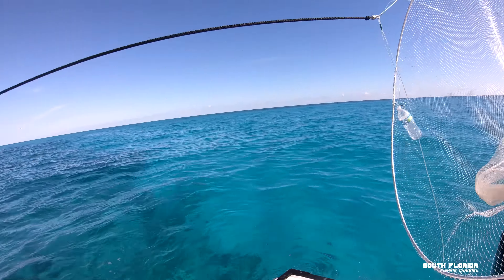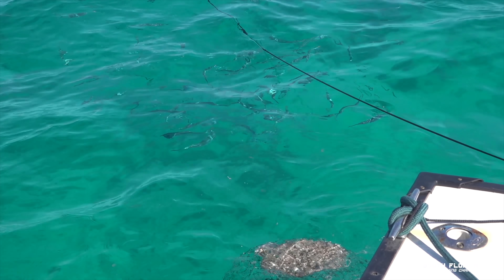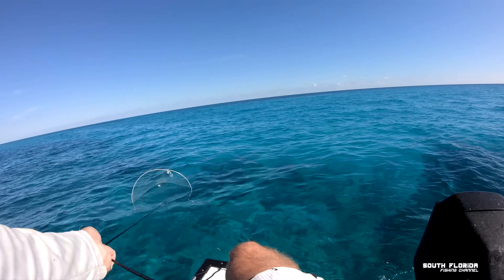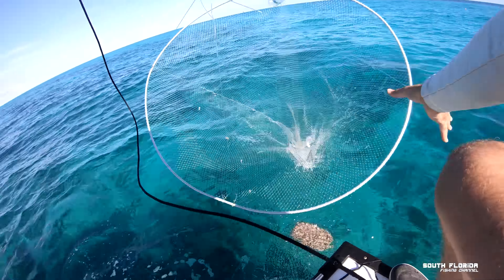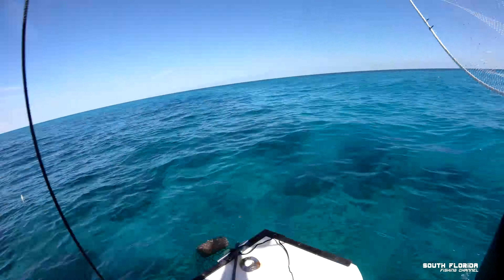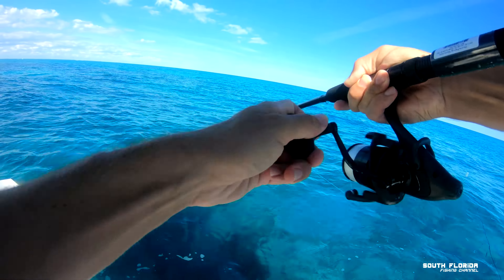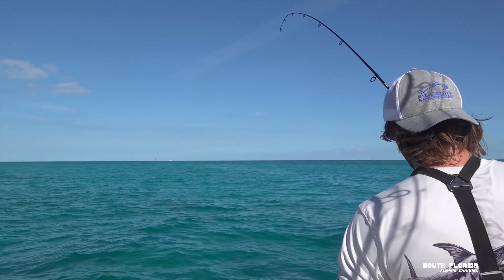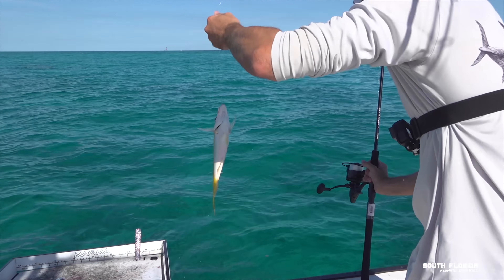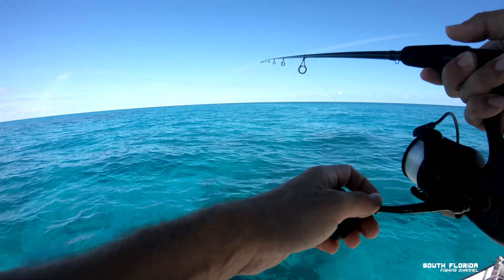I'm gonna throw out some live ballyhoo — net deploy, come on ballyhoo! Got some! Alright, got some bait going in. Doesn't feel big, I think it's a yellowtail. Look at that — he's actually a decent size. There we go, we're keeping this one! First fish in the box! We've got a bunch of ballyhoo behind the boat too. We'll fish this another 15 minutes and then head offshore.